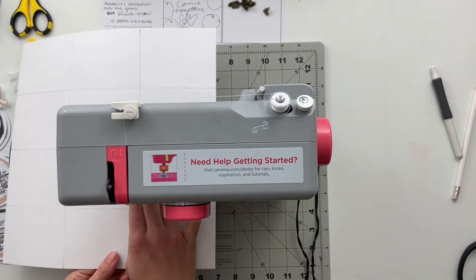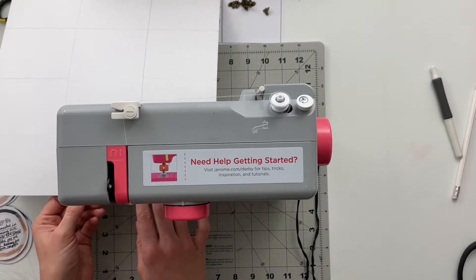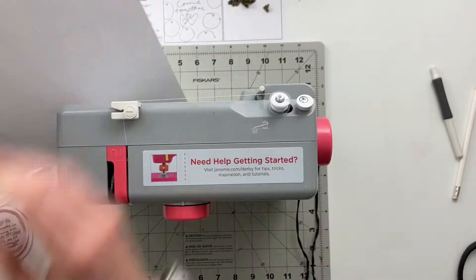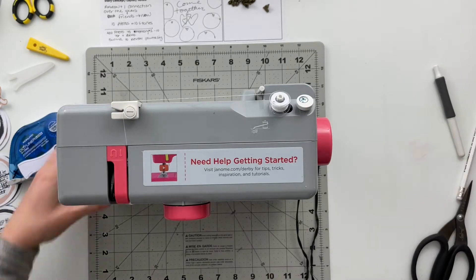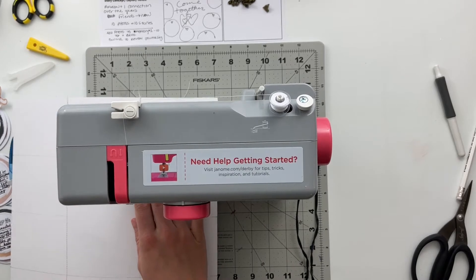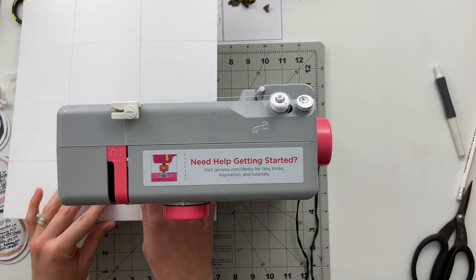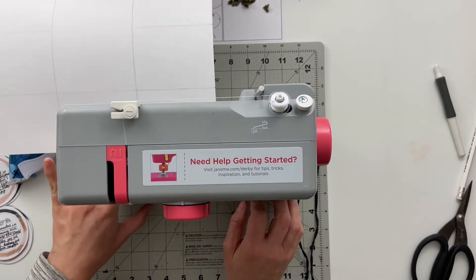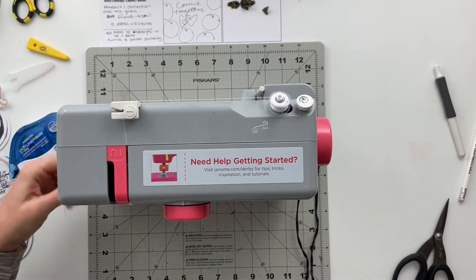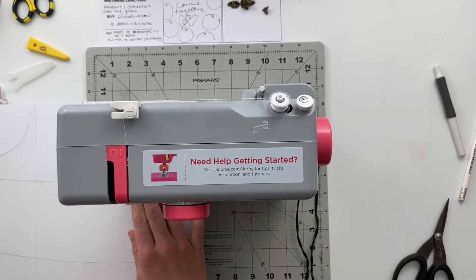Once I had those lightly drawn on the page with pencil, I pulled out my sewing machine. I have white thread in here and I'm stitching along the lines that I had drawn. I'm not actually going to erase those pencil lines — I'm okay with them looking a little bit grayish. I feel like it helps to make the stitching and the grid lines pop off the page a little bit more, so it's more distinctive that there are lines on the page.